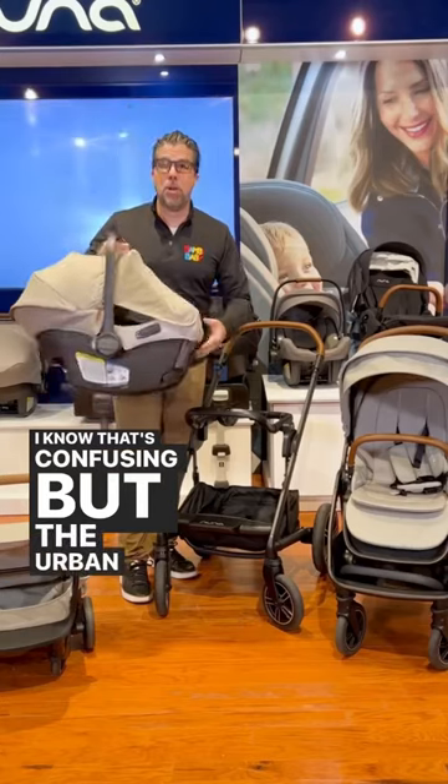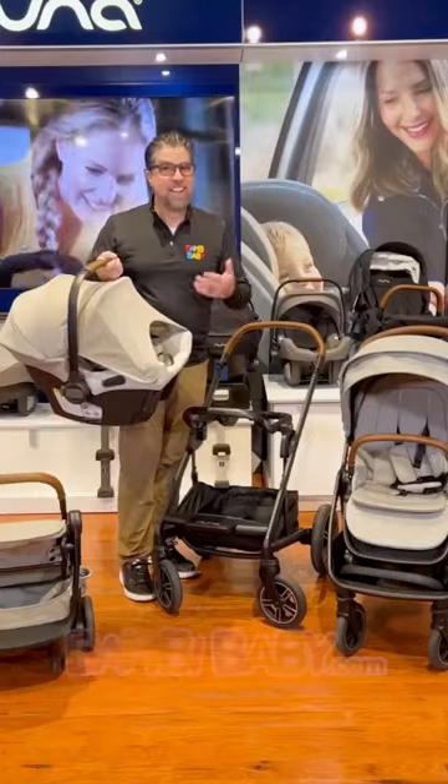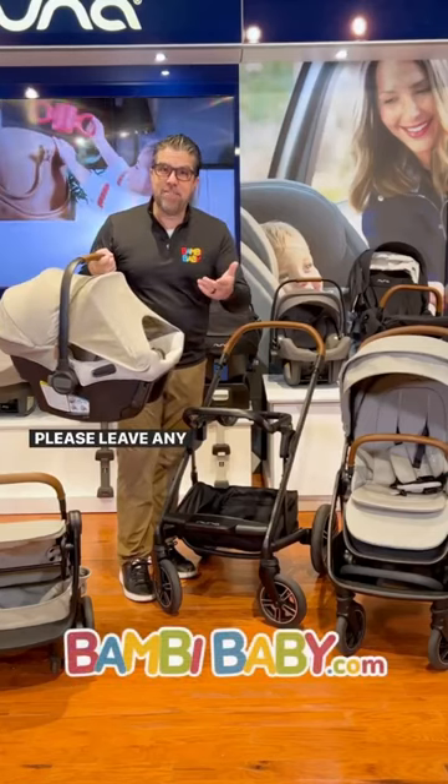I know that's confusing, but the Urban car seat does not come separately — it only comes as a travel system. I hope that's helpful. Please leave any comments below.